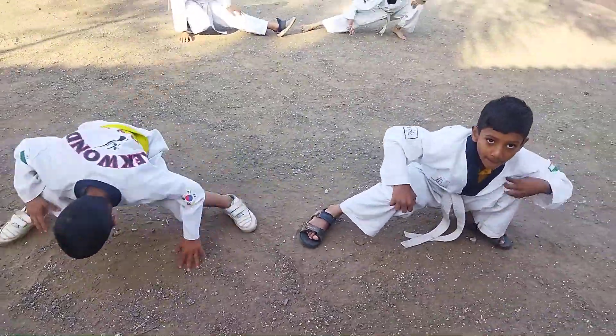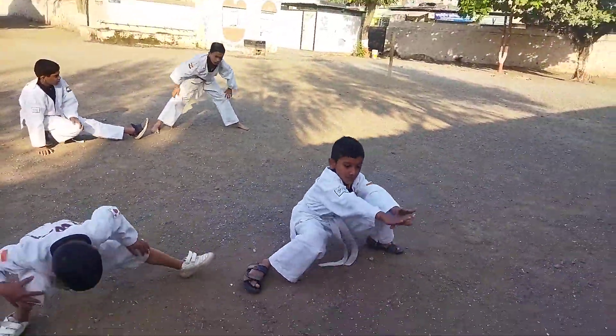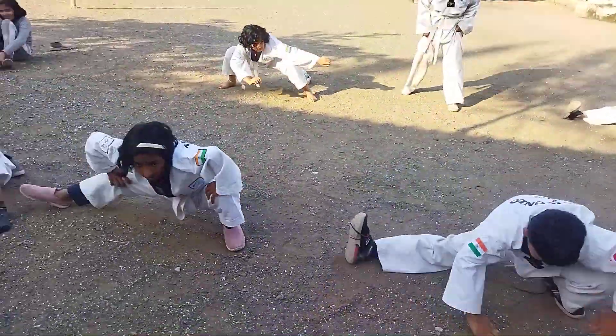Very good Unmesh. Good. Good. Dipti. Good.